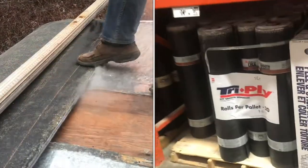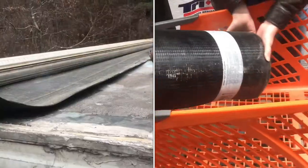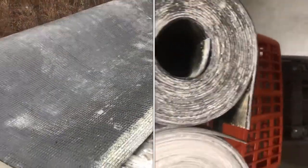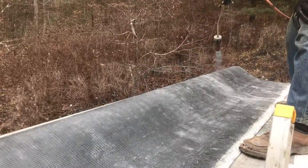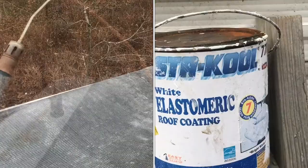Flat roofs inevitably leak. I only know one solution. This torch down roofing is the only thing I've seen that works. Its technical name is modified bitumen, or you can just call it torch down roofing. I've probably tried every type of flat roof material that you can get. I'll explain why I settled on this stuff.